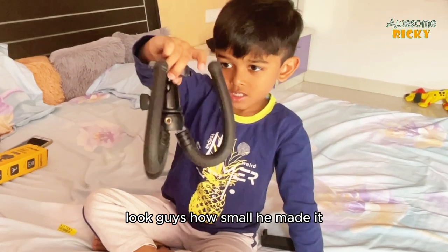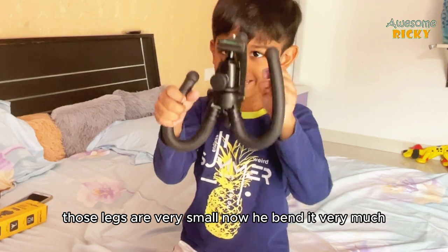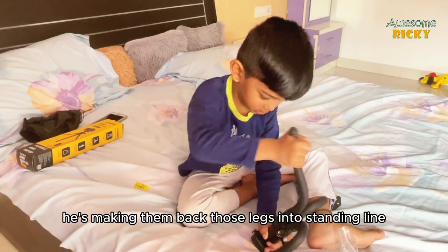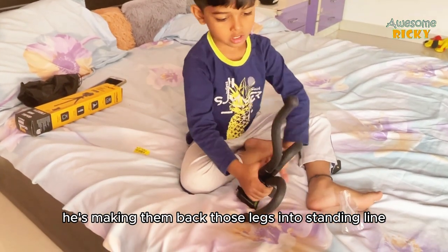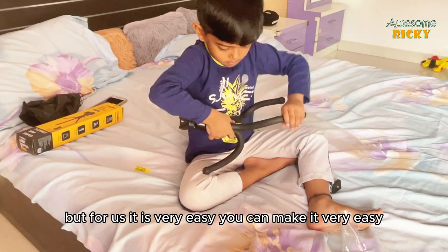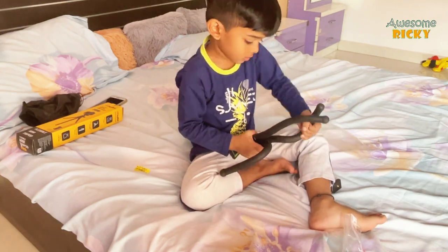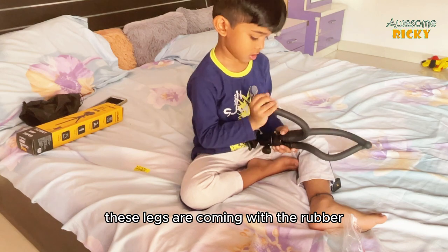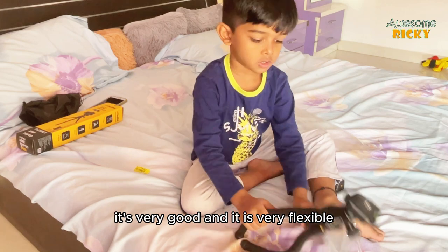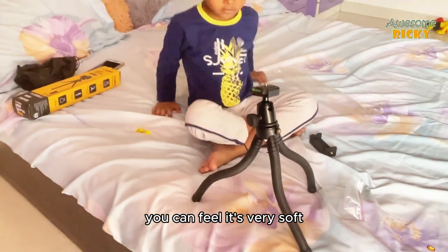Look how small he made it — the legs are bent very much. He is bending them back into standing position. It is hard for him but easy for us. The legs are covered with a rubber material that is very soft, flexible, and will not harm your hands.